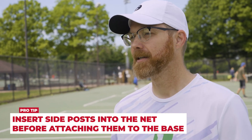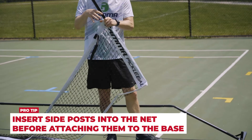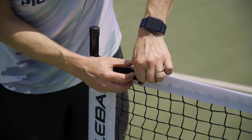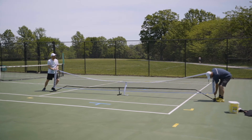One of the things to remember is to leave the side posts until the end and put them in the net before you attach the net to the rest of the poles. When setting up your portable pickleball net, it can be done with one person, but it might make it a little bit easier to have an extra person help out.